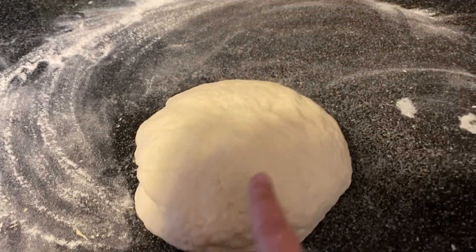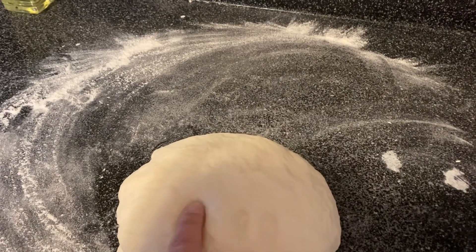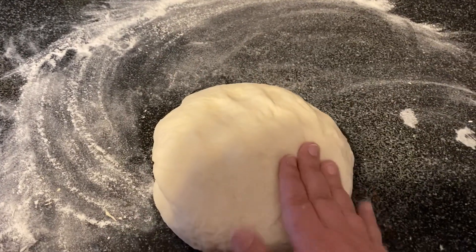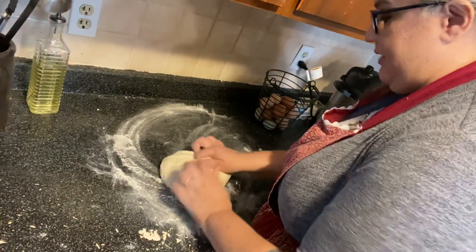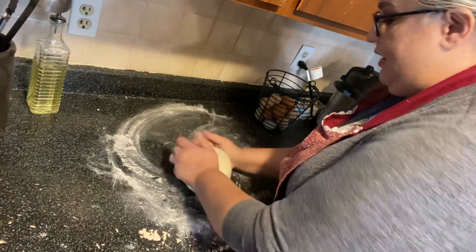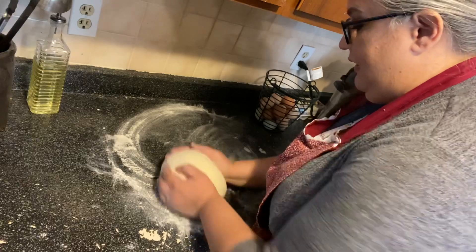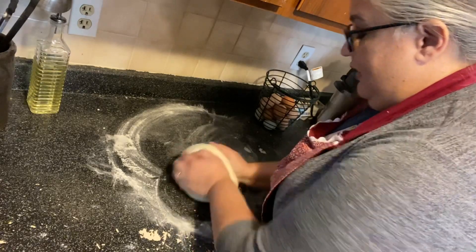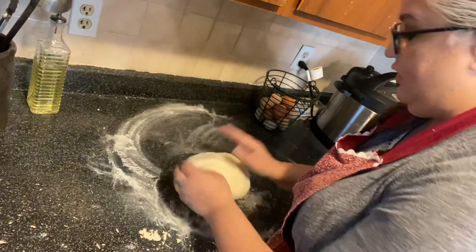I've kneaded it and it's smooth. When you push on it, see how it kind of springs back just a little bit? You still have the indent of your finger but it wants to spring back — that means it's done. Now we're going to let this proof in our Instant Pot. Before I proof it, I'm going to pull it into a ball shape, moving it around to tighten the bottom — just kind of moving it in a circle like this.